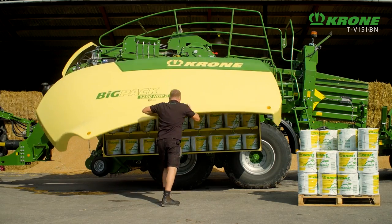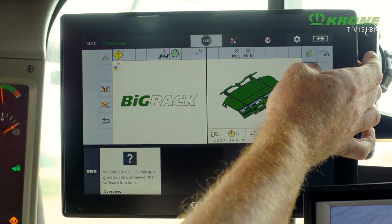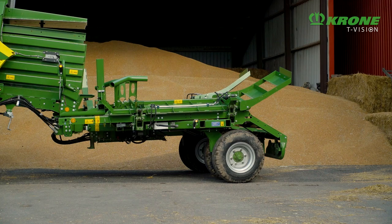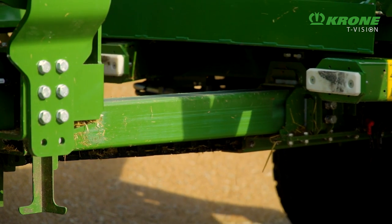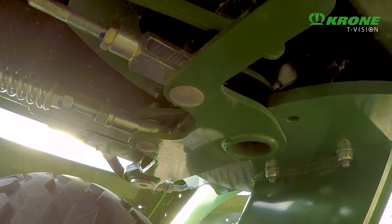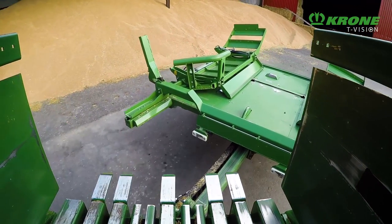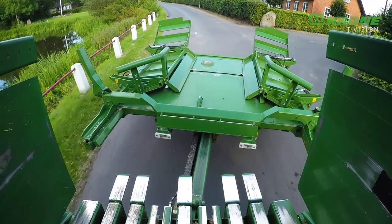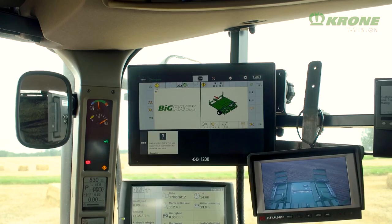Road transport is as easy as it can get. The platform wings are folded up to reduce the machine width to less than three metres. From the terminal, the operator disconnects Bale Collect from the rear end of the baler and telescopes the drawbar to extend it. This locks the castoring axles automatically so they track perfectly behind the baler. Nearly all Big Pack balers are prepared for a bale accumulator, eliminating the need for a type approval of the tractor-baler-accumulator combination.